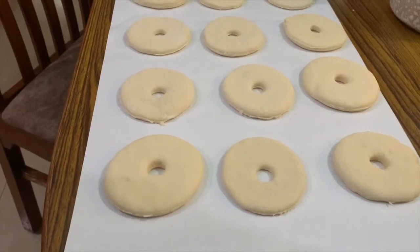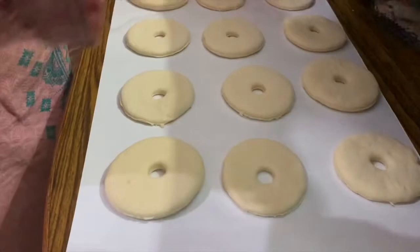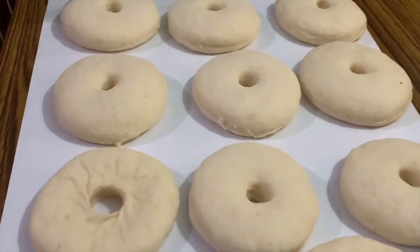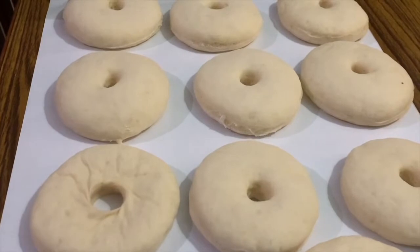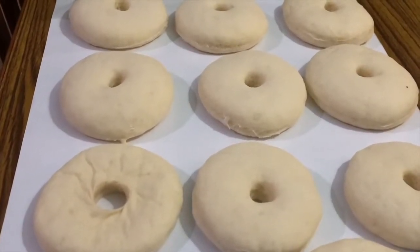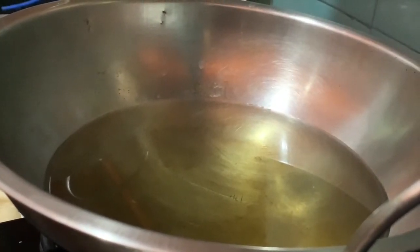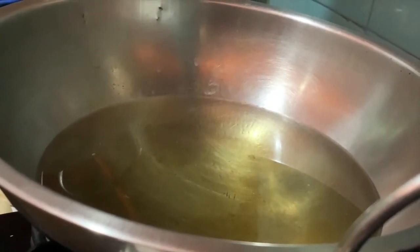After the doughnuts are ready, we will let them rest for half an hour. Then we will fry the doughnuts.